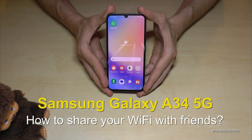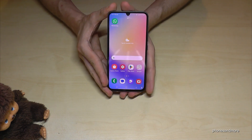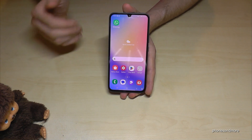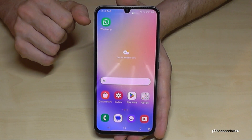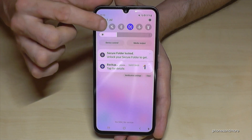Hello everybody, I want to show you how you can share your Wi-Fi easily from your Samsung Galaxy A34. In case you're having Wi-Fi on your phone and you want to share it with your friends, you can do that. Just scroll down and long press the Wi-Fi button.